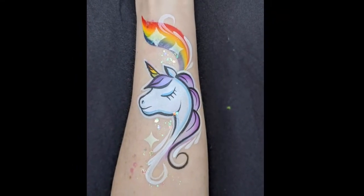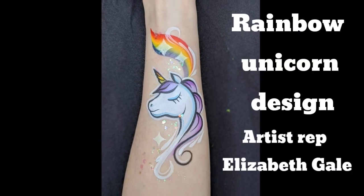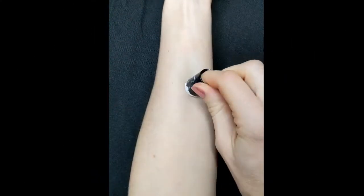Hi everyone, I'm Elizabeth Gale, I'm the artist rep for the Facepaint Forum Shop. And today I'm going to show you my rainbow unicorn design. I find this really popular for faces, arms, shoulders. So let's get started.